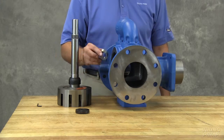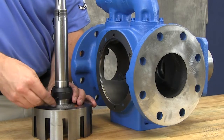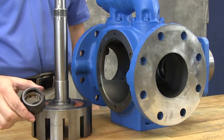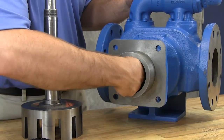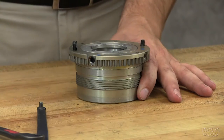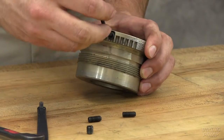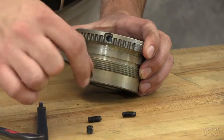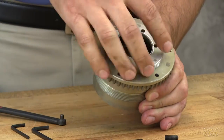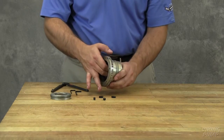Remove the bearing space collar if working on sizes KE, KKE, LQE, or LSC sizes. Remove the mechanical seal from the shaft assembly. Remove the inner single row ball bearing from the casing. Remove the set screws from the face of the bearing housing to aid in disassembly. Loosen the two radial set screws in the flange of the bearing housing. With a spanner wrench, remove the outer end cap. Remove the ball bearing from the bearing housing.